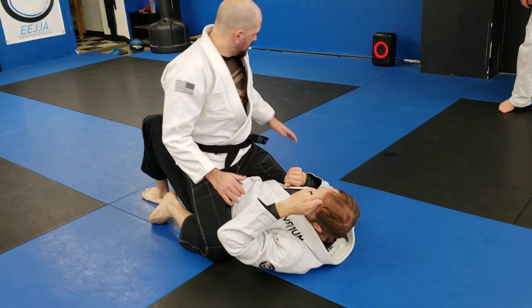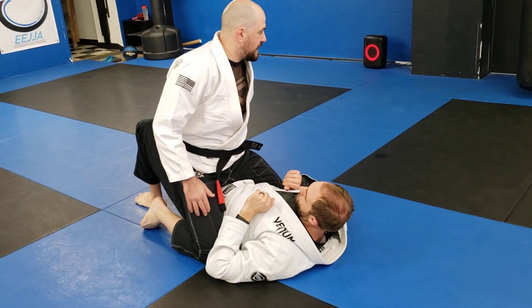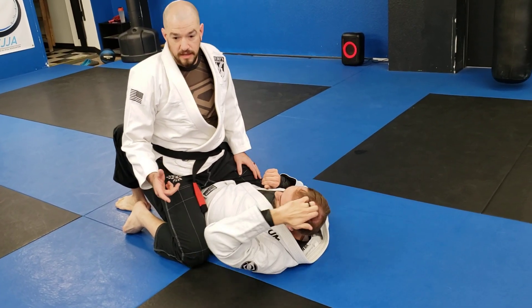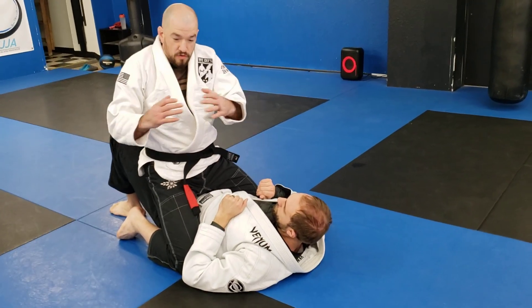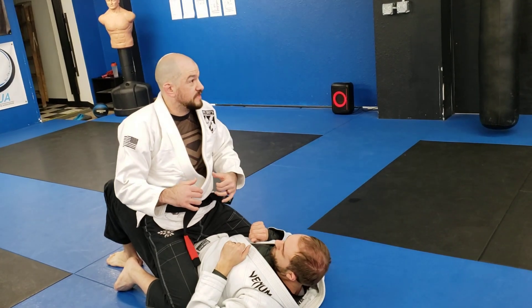One other thing I've found is very helpful — the opposite leg, whichever one you have flat, if you take a six-inch step out and use that as your shrimp, it'll help you get onto your side. He's not trying to bench press me down his body. He's trying to curl his body into a ball, so I've got to try to balance on a ball.